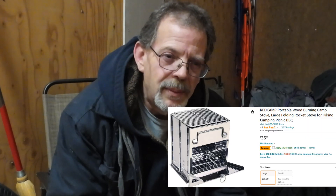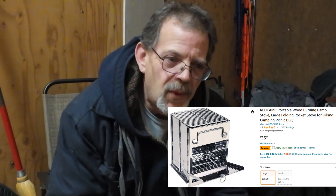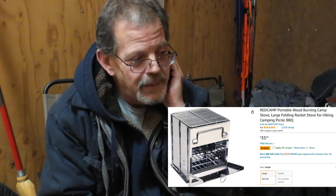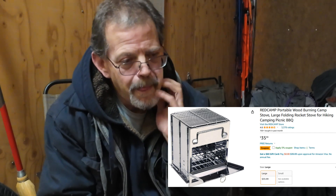I'll show you the little fire pit grill I have — it's Red Camp, I think. It's a name brand, pretty cool. You just add sticks to it. And then I have another one from years ago — it's even smaller. Same thing, you just cook with sticks.